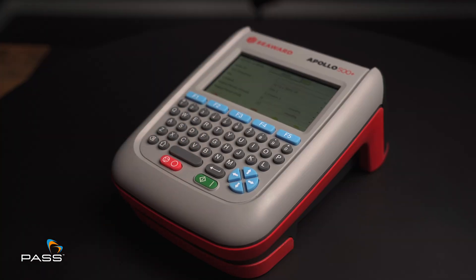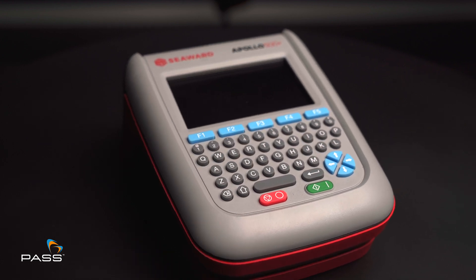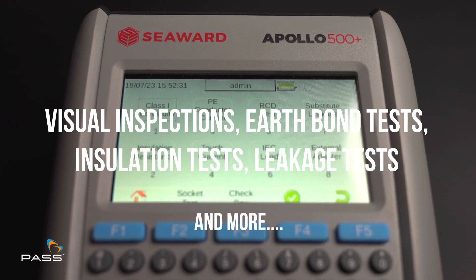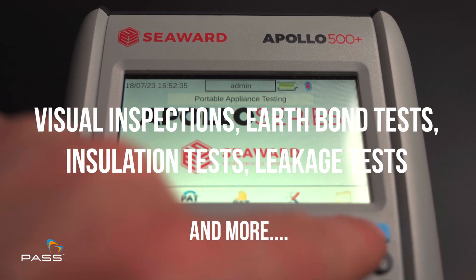With the Seaward Apollo 500 Plus, technicians can confidently conduct a comprehensive range of tests, including visual inspections, earth bond tests, insulation tests, leak tests and more.